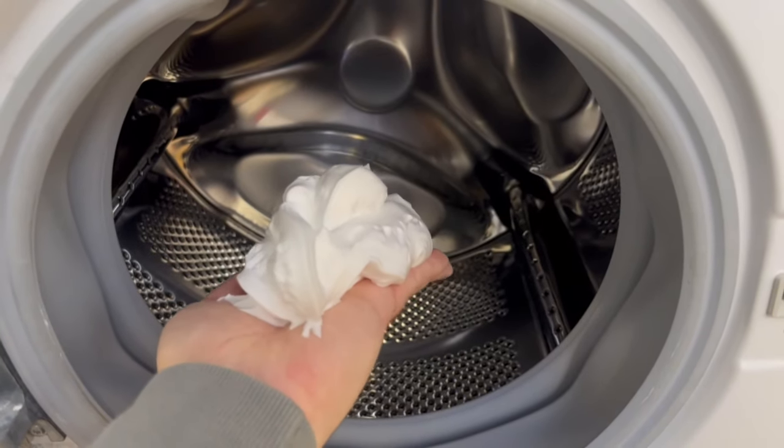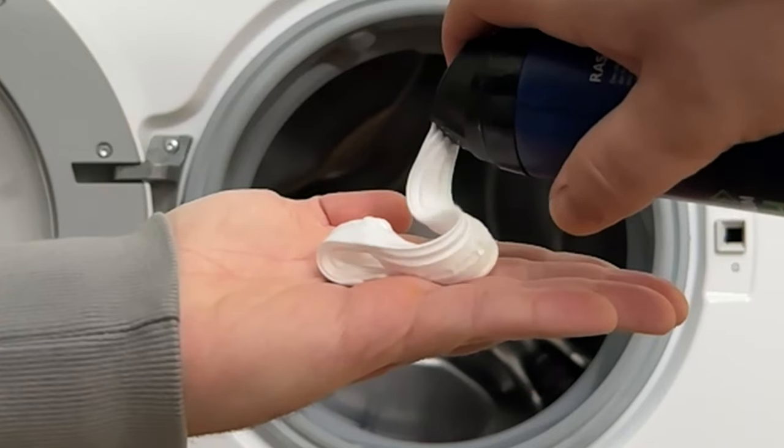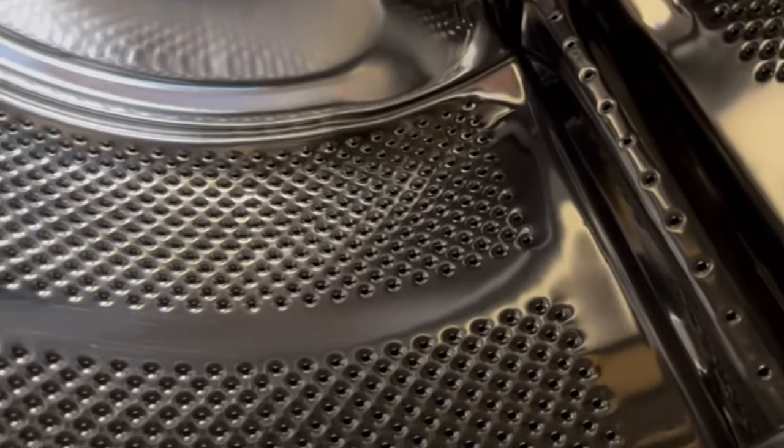There is an incredibly ingenious trick — why you should spray shaving foam in your washing machine — that almost nobody knows. But that's not all. There are two other things you can do with it on your washing machine. In this video I show you what they are.